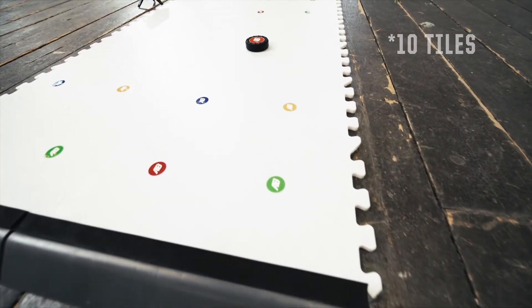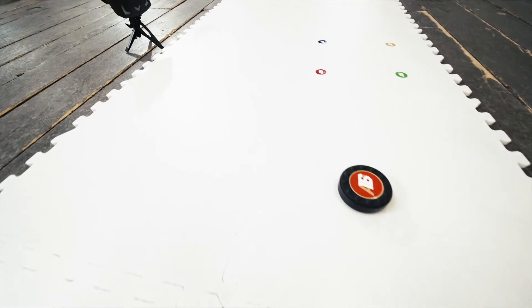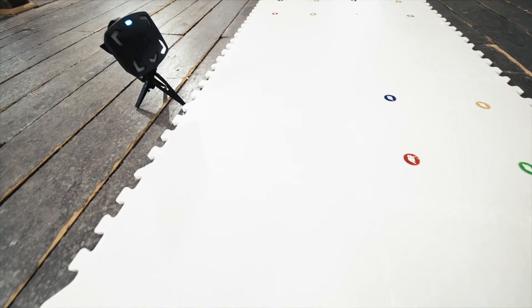Each AB16 Skills Training System comes with 8 dryland tiles, 4 puck stopper edging, 4 rebounder foams, a dryland puck, and a reactive sniper.